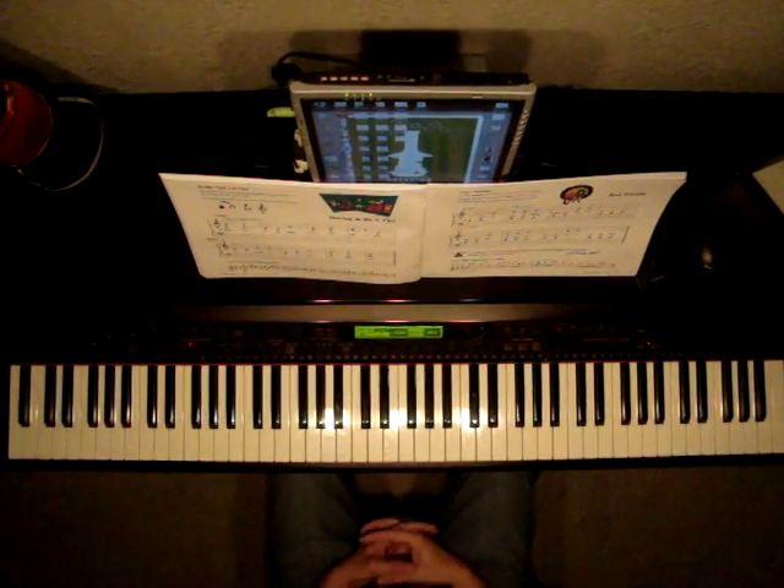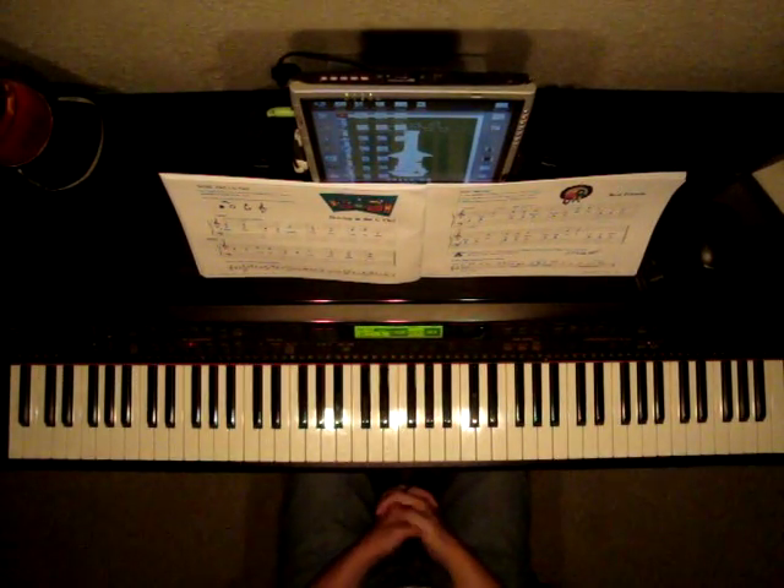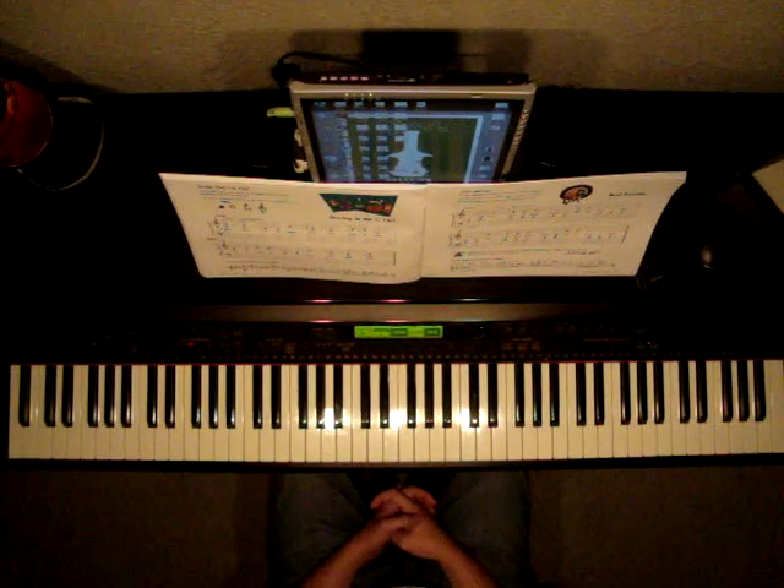Page 39, Faber Piano Adventures, Primer Level. This song is called Best Friends.